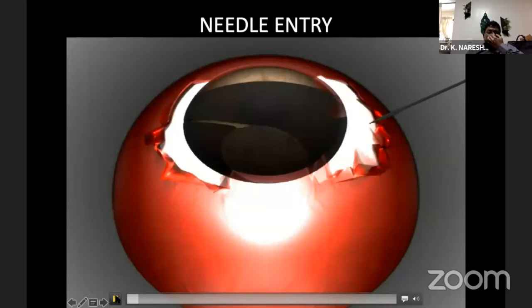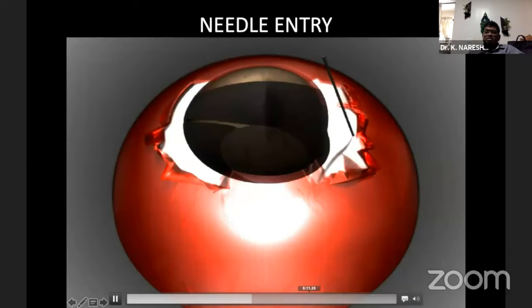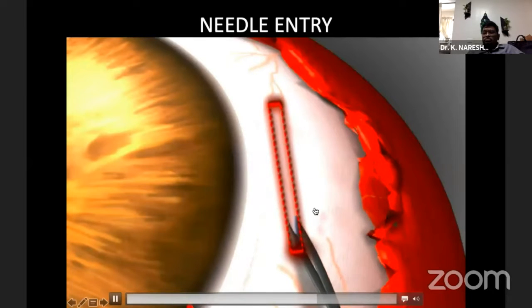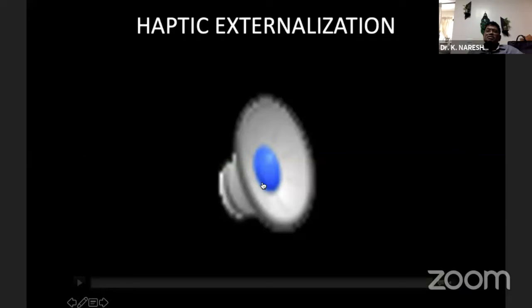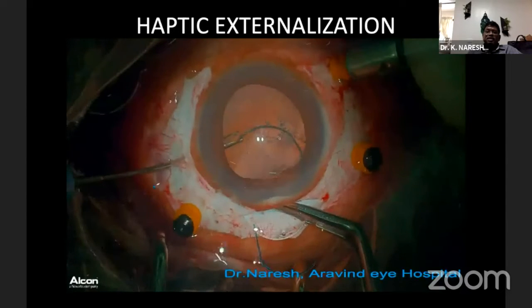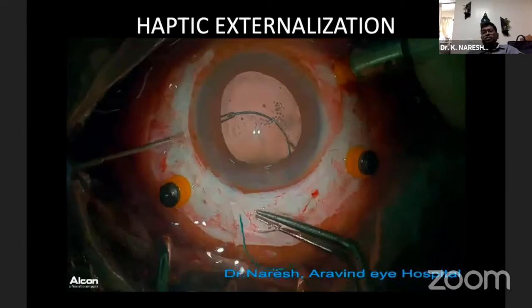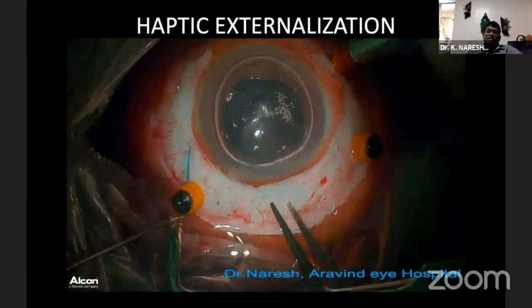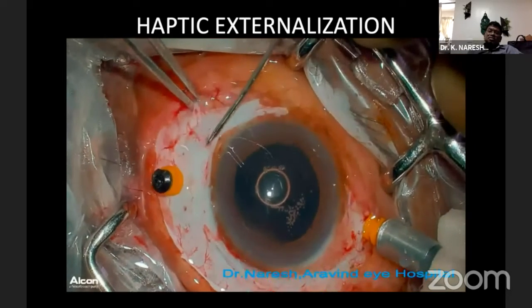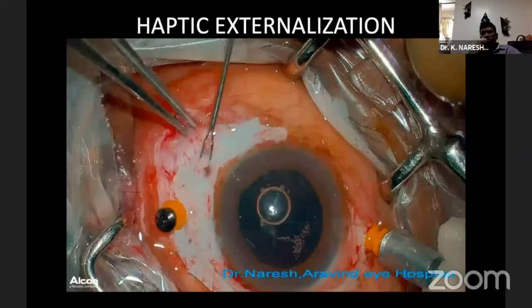After entering the vitreous cavity, we enter with the help of a 24-gauge IM needle exactly at the end of the scleral pockets made on either side, leaving about a 0.5 mm gap between your scleral pocket end. Once that is done, I am using a rigid PMMA lens with Gabbers forceps. Always hold the tip of the haptic — if you hold the shaft, there is every chance the haptic will break and you'll have to replace the lens. The most important thing about tucking the haptic is don't tuck too much — just into the pocket.